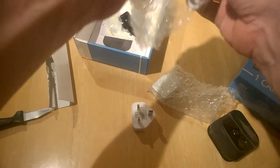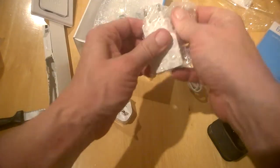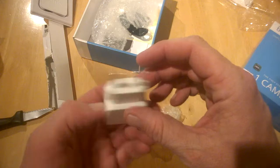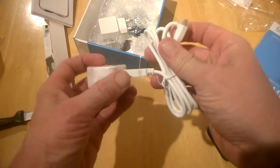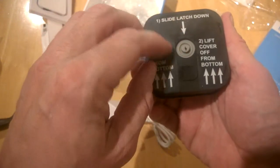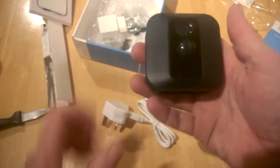Let's see what we get in here — our plug and our cable, so I'll just pop all this off. This is a different plug, not for use here in Ireland. Basically what you'll be doing is connecting your plug to charge it up like so. And here is the unit itself — same setup as before — I'll just pop this off.